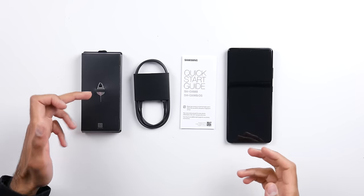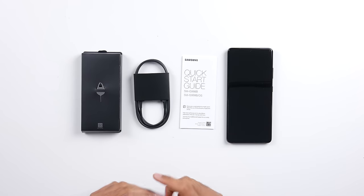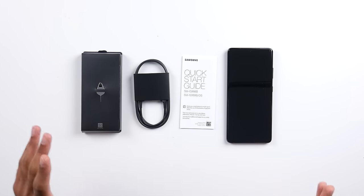Definitely let me know what you thought of the new unboxing style. As you saw, all we get is a SIM card tool, a USB Type-C to USB Type-C cable, as well as a quick start guide and the device. That is it.